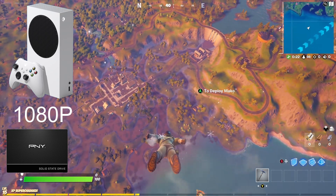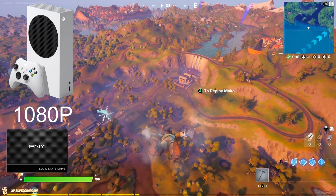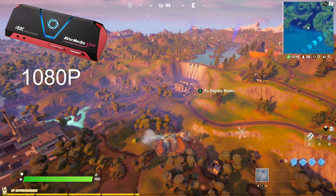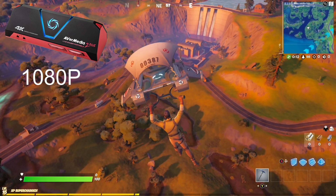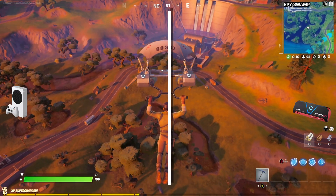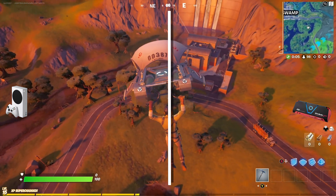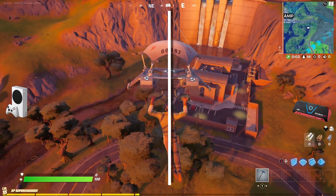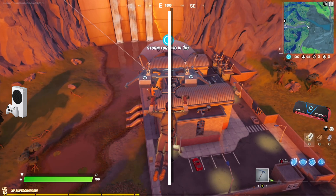Because I'm screen capturing on the Xbox and also capturing on my capture device, I'll be able to compare the two side by side. I'll put the Xbox capture on the left and the AvaMedia capture on the right. We can see if one looks better than the other — hopefully the Xbox capture will capture with HDR because my AvaMedia says it doesn't do HDR.